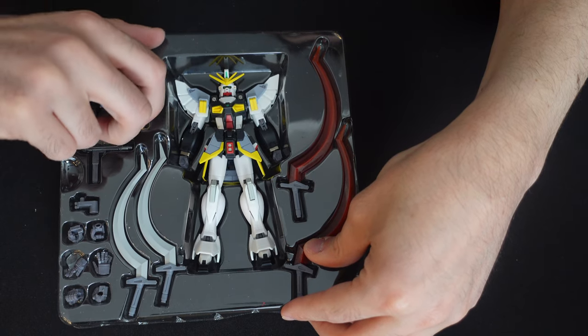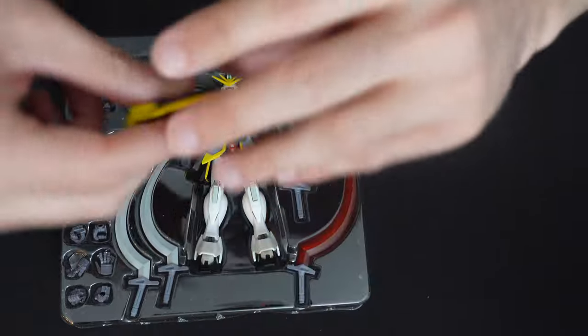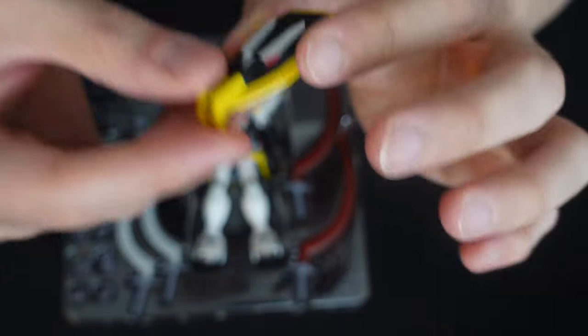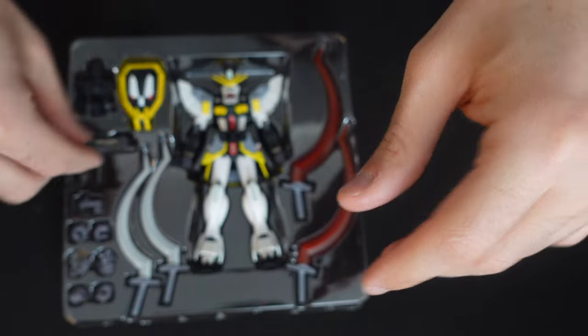We've already looked at Tallgeese 1 and Death Scythe. Take a look at these different accessories here — I love the colors on this. You can kind of see the three different colors there. Really nice color separation. That's awesome.